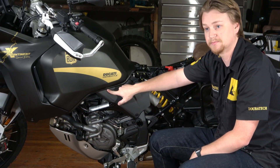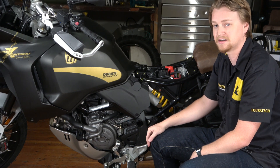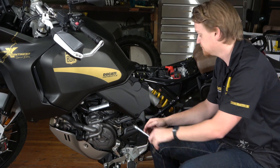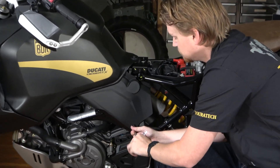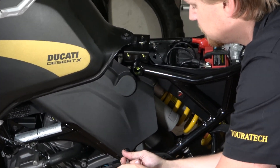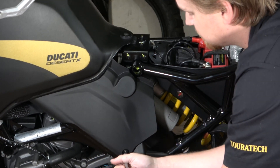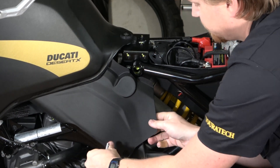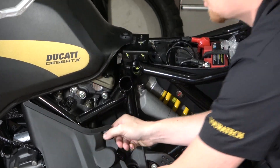I'm going to use a 4 millimeter allen to take off fasteners on either side. These panels are also held on by a zip tie on each side to the frame — I'm not going to cut them, you don't need to cut them to take it off. I'm just going to move the panel out of the way. Just like that — there's the upper shock bolt. Now I'm going to do it on the other side.